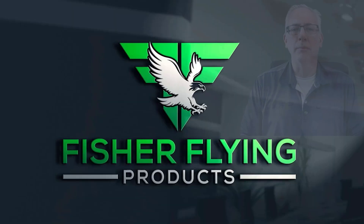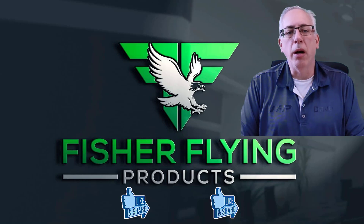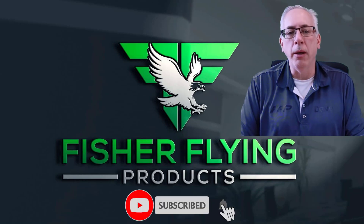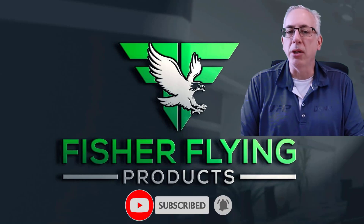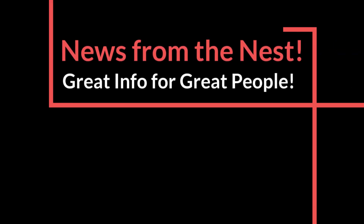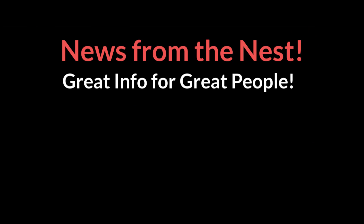Thank you for joining me. Thanks again for watching. We try hard to bring you interesting content each week. To help us out, please like and share our videos if you feel the content is worthy. To receive the latest info from Fisher Flying Products, click the subscribe button and ring the bell. See you next time in the nest. Bye.